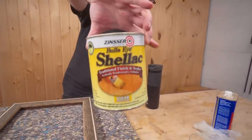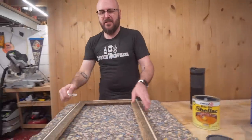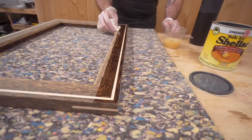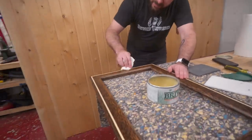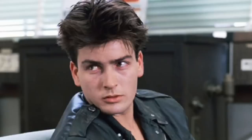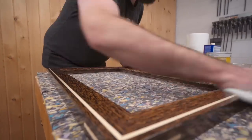A couple of coats of shellac on there, thinned down about 25% with denatured alcohol. I just like to thin it down so it wipes on nice and easy. That stuff is just beautiful. Put a little wax on there and buff it out. Pretty happy with that finish — three coats of shellac and a coat of wax.